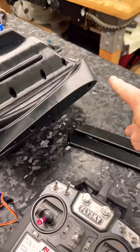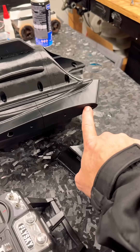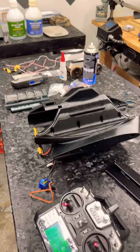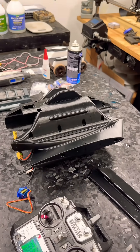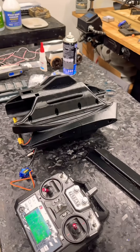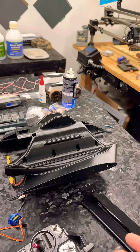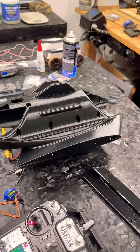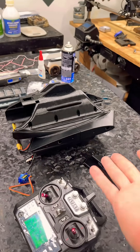Carbon fiber spars are going to go through right here at the wing tip and come all the way out. I've actually decided to use an expanding PLA — sort of like PLA Aero that Bambu Labs puts out, but it's actually done by ESUN, and it was recommended. I went ahead and tried it out, so we're going to see what happens with those wings.